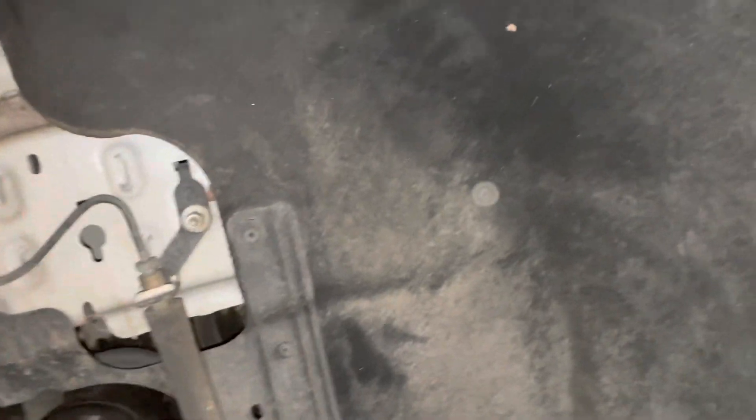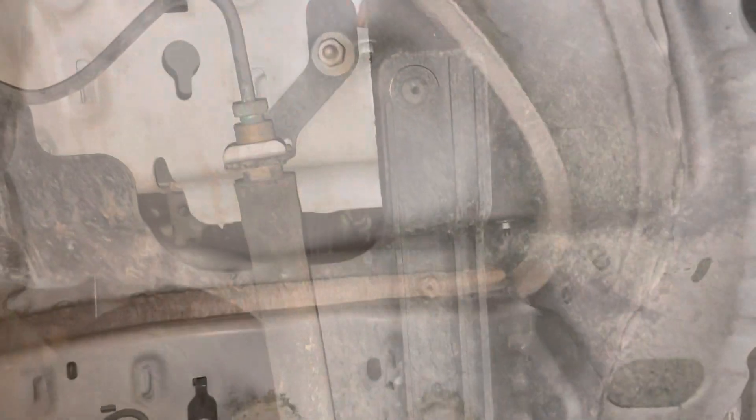All these screws — and those are just all T-15 Torx, so a cordless driver is your friend here. Just blast those out, and then you have access to the serpentine belt.